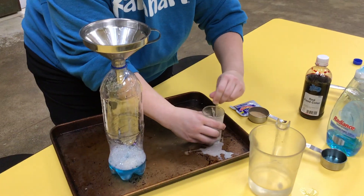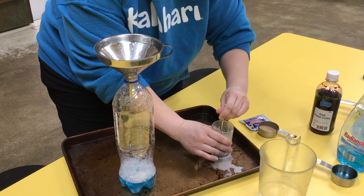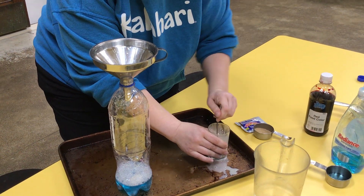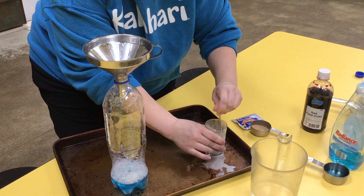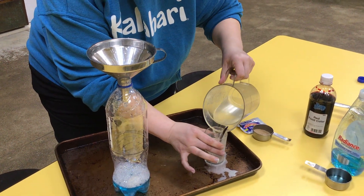Ooh, it's getting stinky. Add some more water. This is some good yeast.